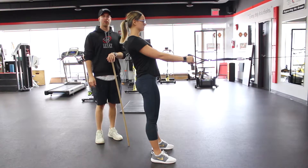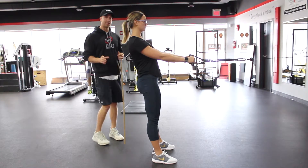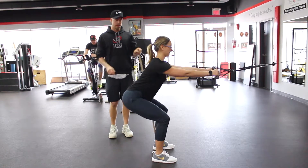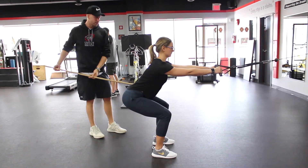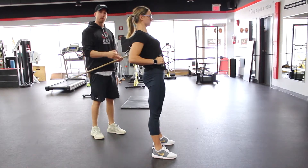The first move we're going to do today is called a squat row. She's going to lean forward and hinge just like she does in a squat. Her arms are going to stay straight, and then as she stands up she's going to extend her glutes forward, get nice and tall, and perform the row.